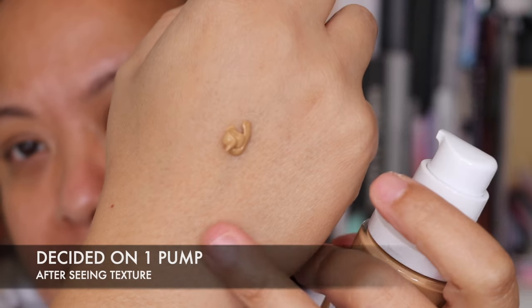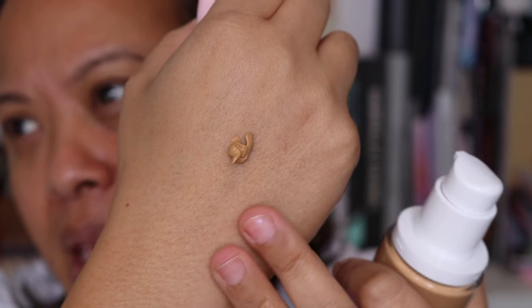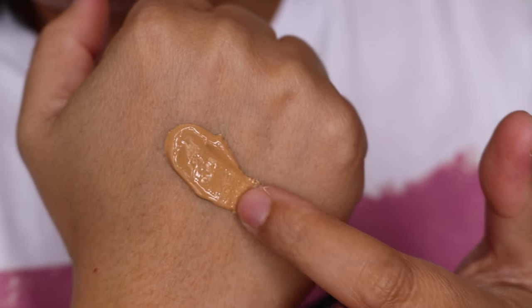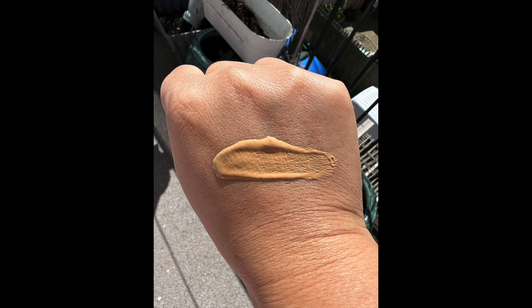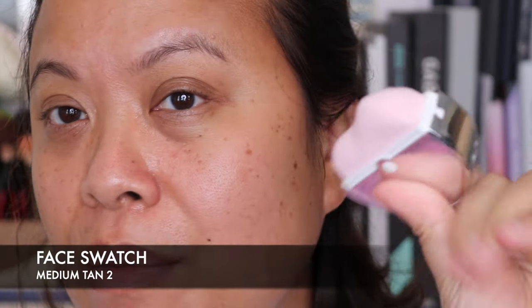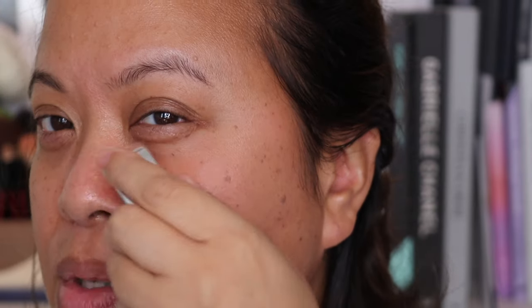I'm just going to put two pumps on and show you the texture first. You can see it's quite thick, which is surprising — I thought it would be thinner for a medium finish. Let's do a hand swatch so you can see the color. It's a pretty good match. I'm taking the product and applying it directly with the brush. It goes into the contours of my face really well, giving it a nice sort of sheen. That's just one pump.